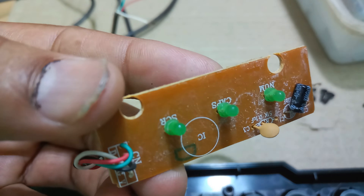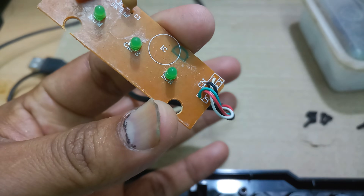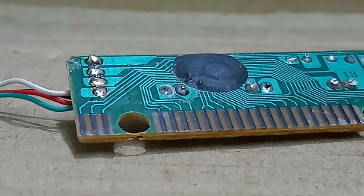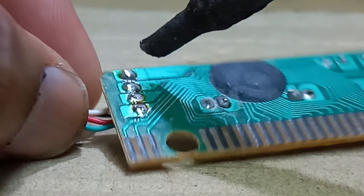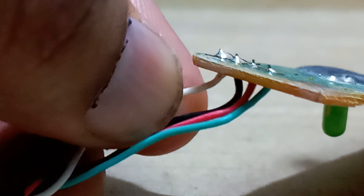The circuit board has nearly three LEDs, one capacitor, and one ceramic capacitor. I will show the wire colors: green, black, red, and white. I will show all of these and replace this socket. Now I will show the soldering steps one by one.